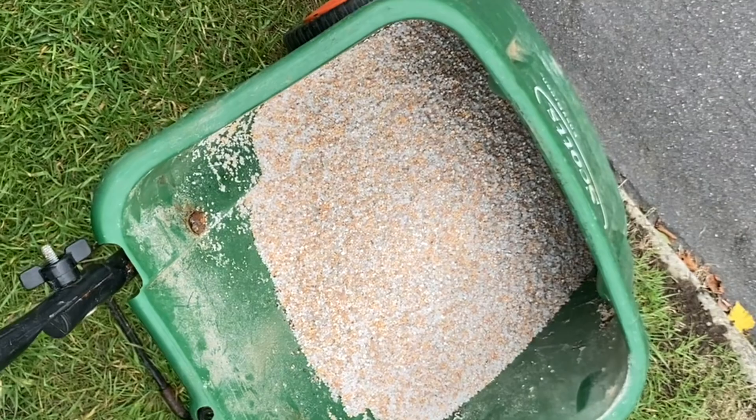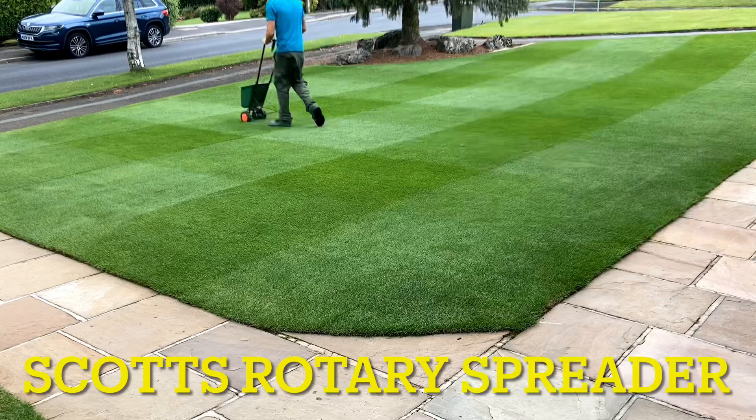I need 120 square metres times 35, so I'll just quickly work that out and see what I need, and then we'll get it on.